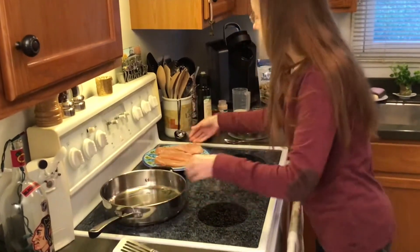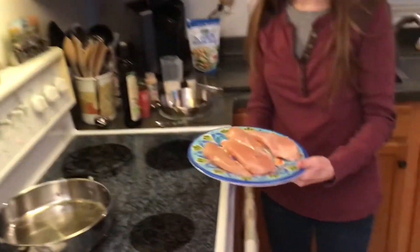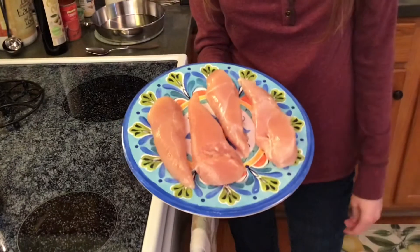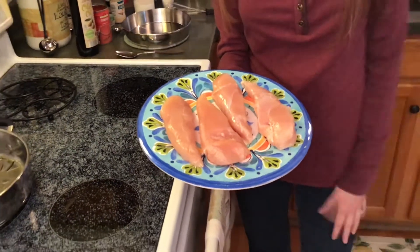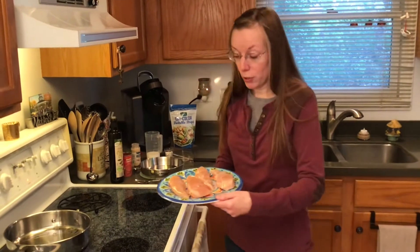So this is my chicken — it's about a pound's worth. These are boneless skinless tenderloins. There are four, but you can cook with less or more and just tweak the recipe as needed for however many you use.